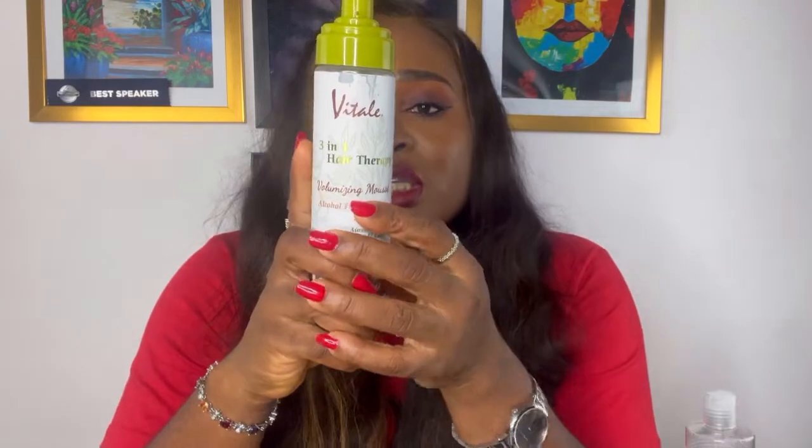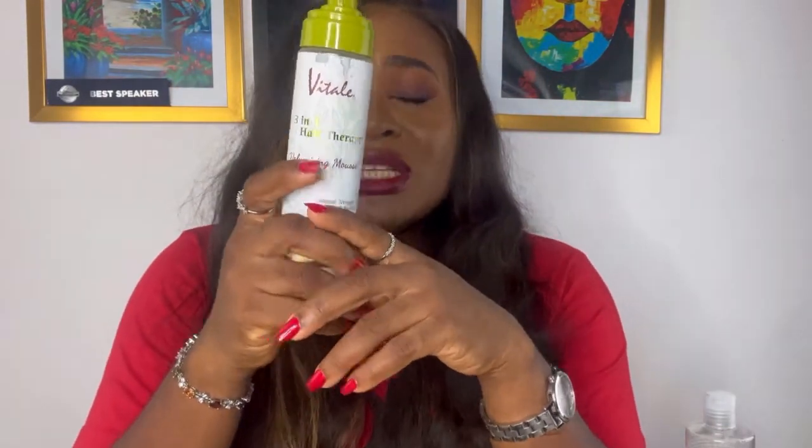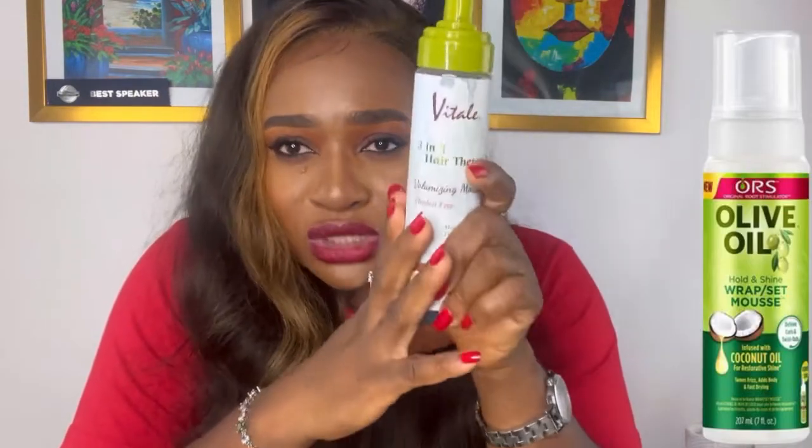The mousse I rather recommend is the Vitaly Three-in-One Hair Therapy — you can use this volumizing mousse right here. It's going to help your hair extensions hold the curls in for longer and it's not going to make the hair extension dry. Another mousse I recommend is the olive oil hair mousse — that one is also very good for hair extensions.